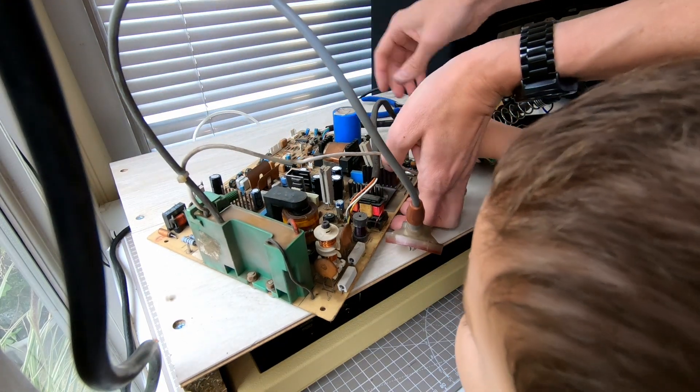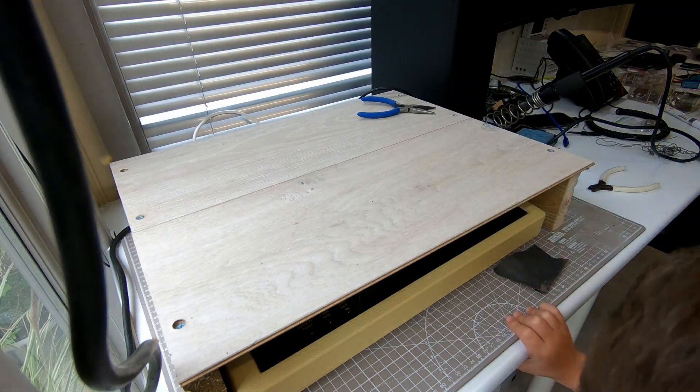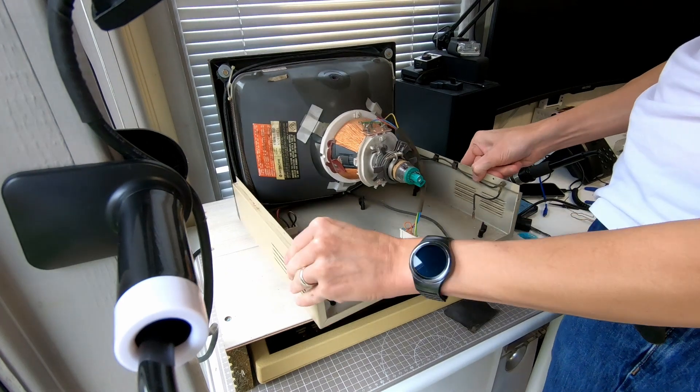What we're doing is changing that little component there. The next thing to do is we need to clean the monitor.